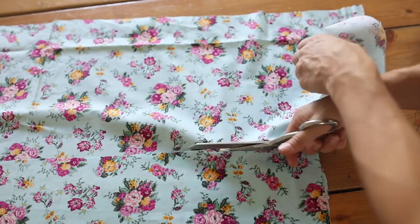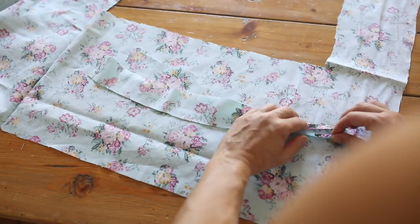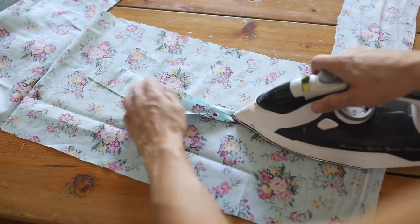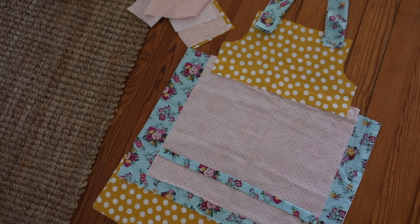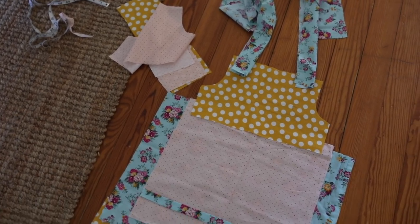Next I cut out the strap pieces. Then I cut out a little detail to add to the front of the apron piece — again optional, but I just like to add a little more color everywhere I can. You'll see where it goes when it all comes together. Then I do like I usually do and lay out all the pieces just to see if I'm liking the way the colors look before sewing it together.